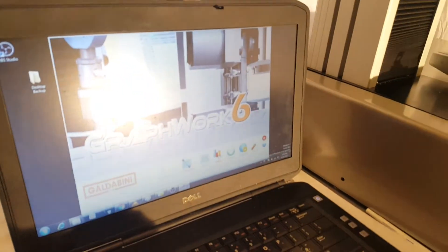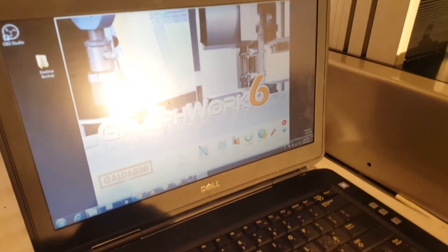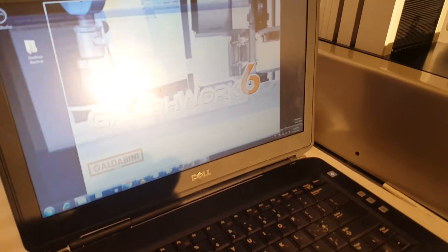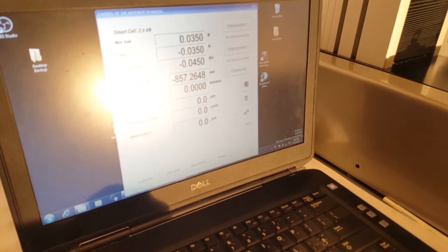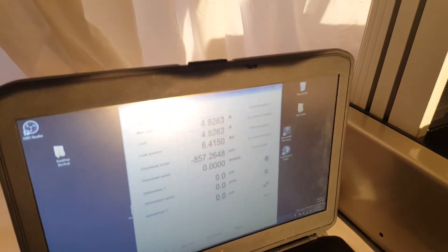Today I'm running the Graphwork 6 software — this is Galdabini's software. I'll go into manual mode here. Here we can see all the key measurements of the machine. If I pull on this a little bit to increase the load, you can see the load goes up here.